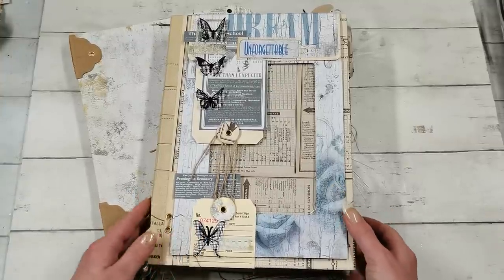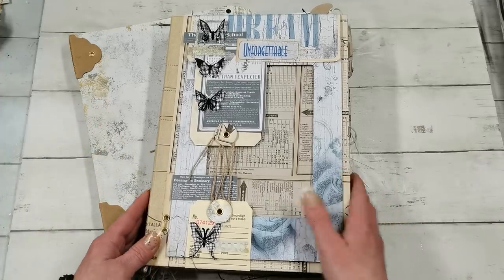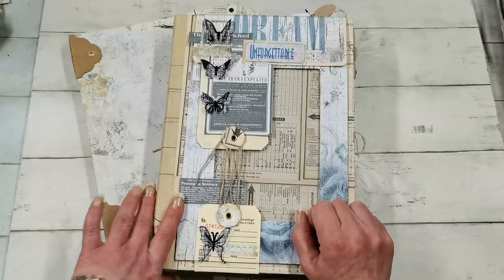Hello everybody, welcome to my channel. It's Eva from Bohemian Crafting and I'm coming to share with you today a finished live photo journal.